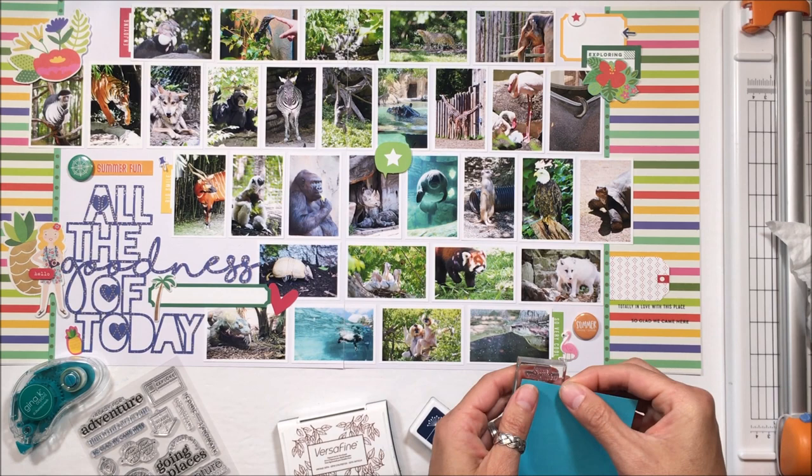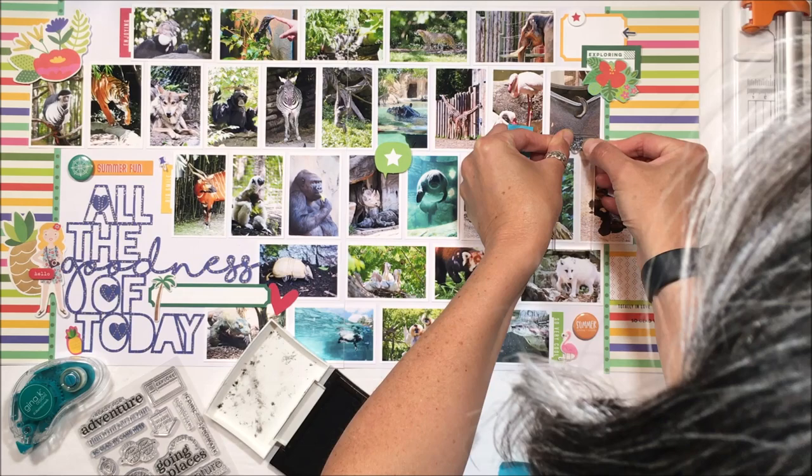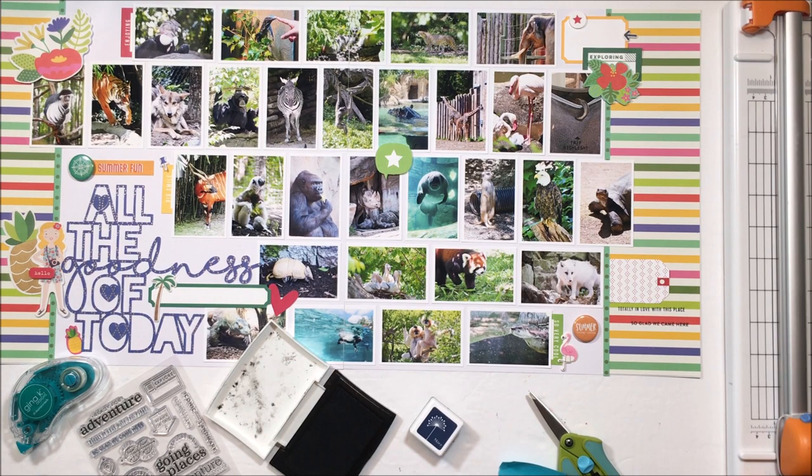I've got a few of my stamps and I have stamped 'totally in love with this place,' and then I've also stamped 'so glad we came here.' It's just a subtle thing that you have to look up close at the layout. This is another travel stamp and it says 'trip highlight.' The little arrow was pointing down, so I've stamped it twice to get the little arrow pointing up.